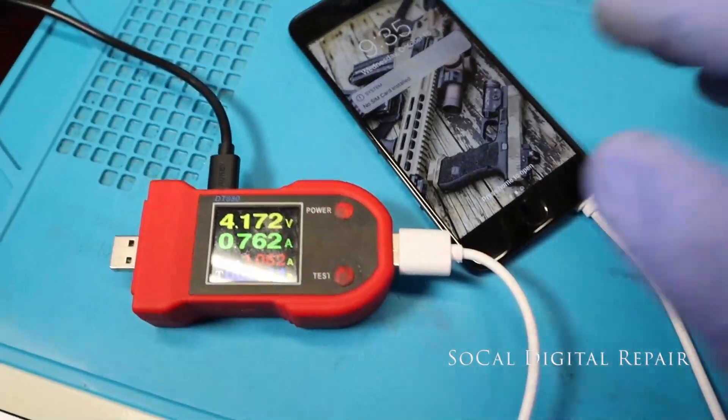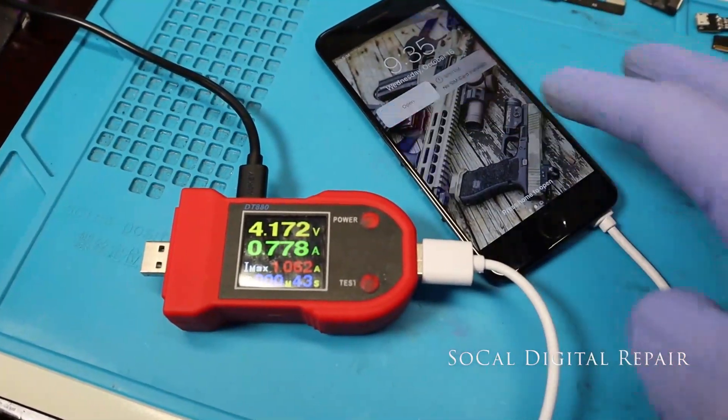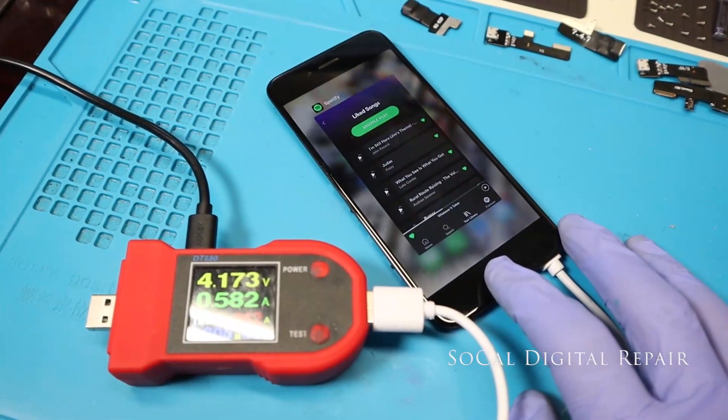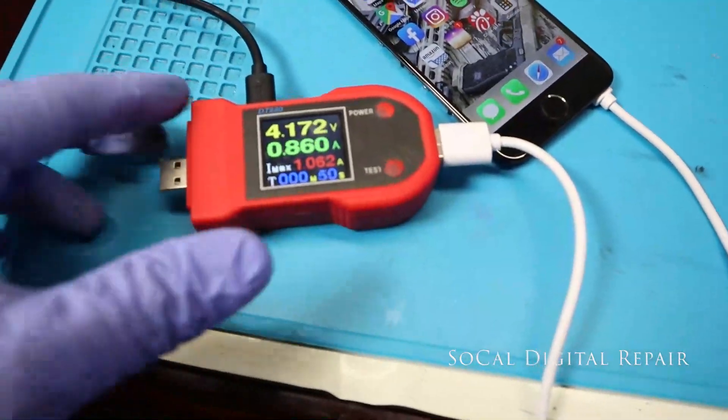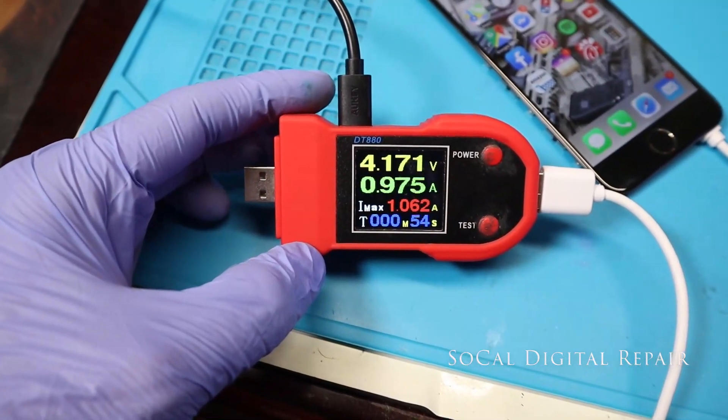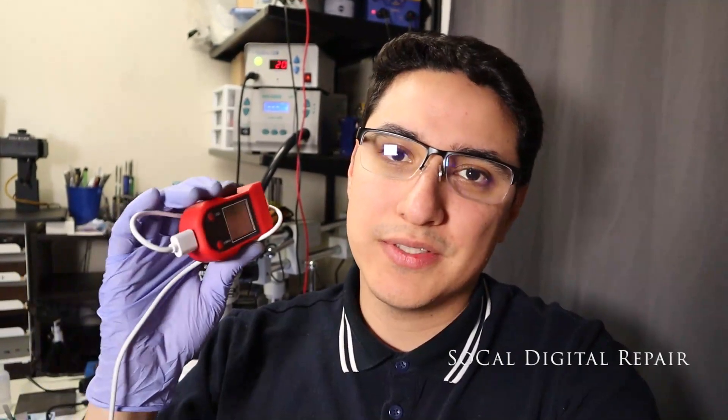There we go — device is working, and this DT 880 really helps us out. That was a quick overview of the DT 880 DC power supply. It's very handy — I would highly recommend any repair shop has this, even if you don't do micro soldering or logic board repairs. You'll right away tell if there's a problem.